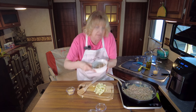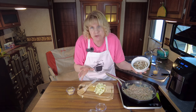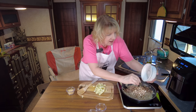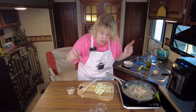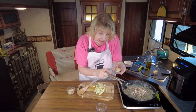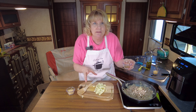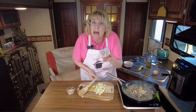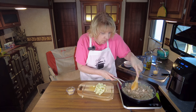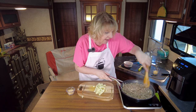Now add diced cremini mushrooms - you can use any mushroom you like. Then minced garlic, and here's the kicker: nutmeg and allspice. It's going to smell like Thanksgiving. We also have sage - the sage and nutmeg would go beautifully with Easter ham too. Let this go for about four more minutes before adding the apples.